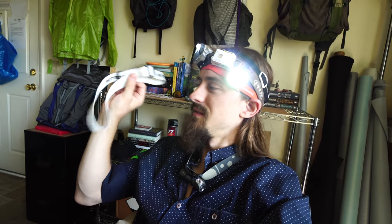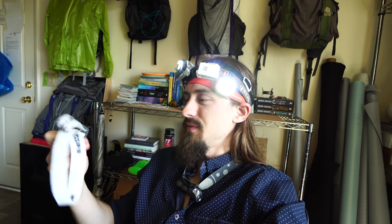Hey guys, today I'm going to be showing you how to drop a significant chunk of weight in your headlamp just by modifying the headband. Now you wouldn't think a lot of weight would be stored in this somewhat light headband — the elastic part — but you'd be surprised. For the Nightcore NU25 headlamp, which is this white one up here,